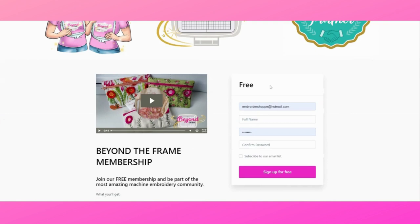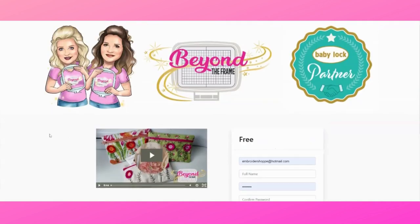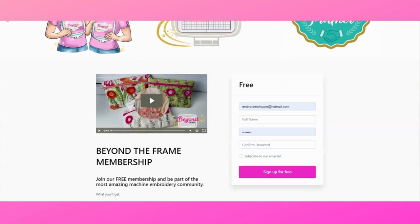You will need to sign up by inserting your email address, your full name, and choosing a password of your choice. You will confirm the password, click on 'subscribe to our email list' so you never miss out on anything, and then click 'sign up for free.' The moment you click sign up for free you will go directly into the member area.